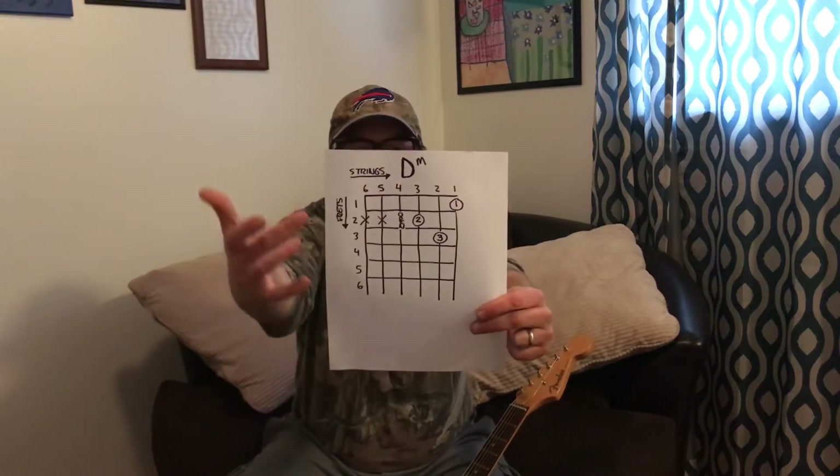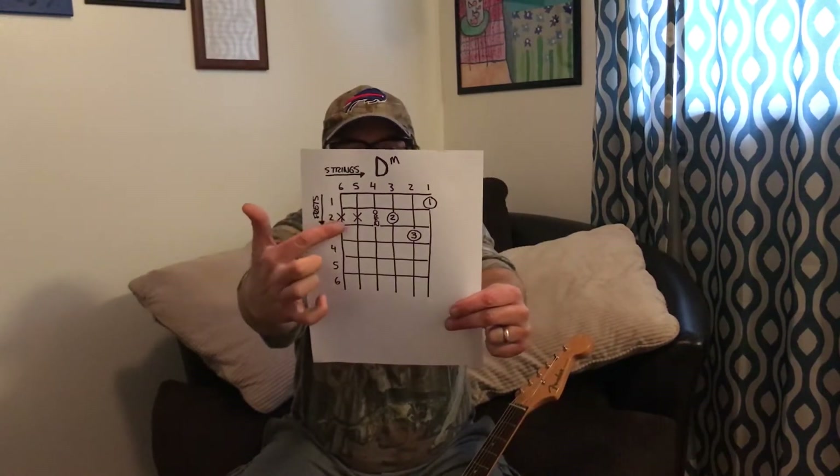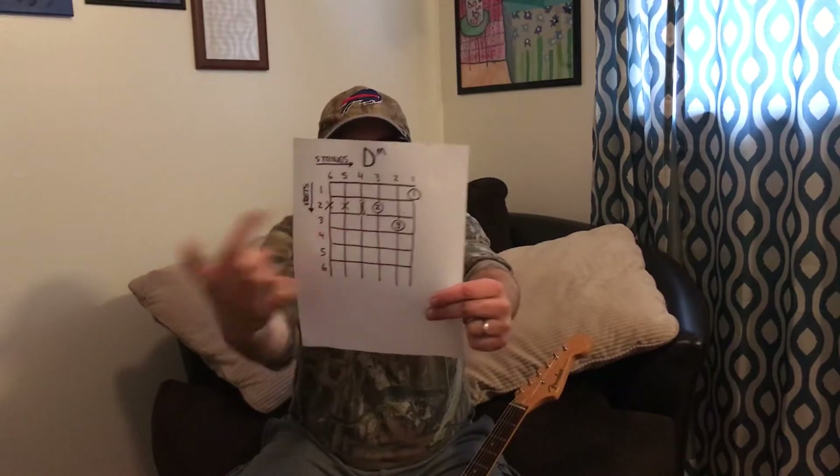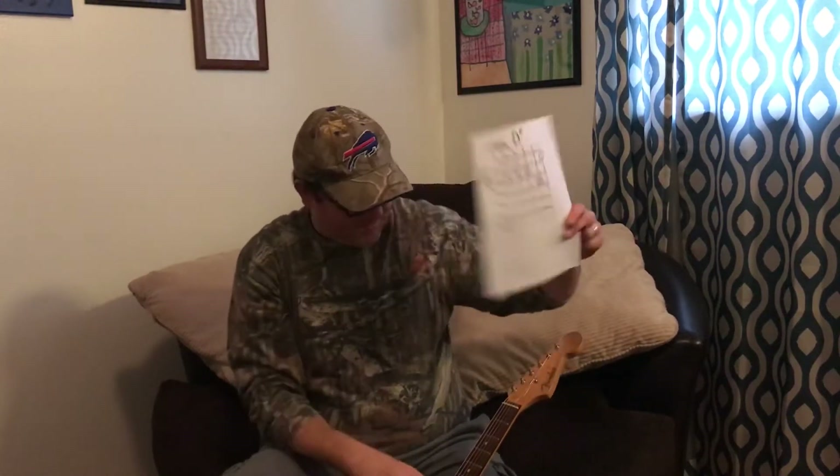So what we're going to do is we don't play the six string, fifth string, the four string's open, and then so on and so forth. I will go over that. So there's the D minor.